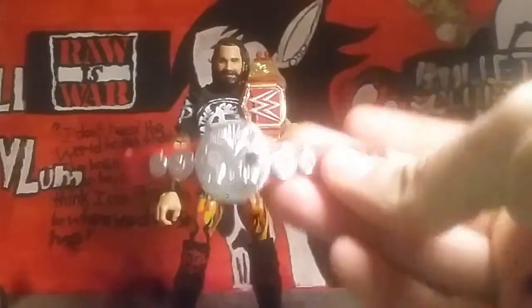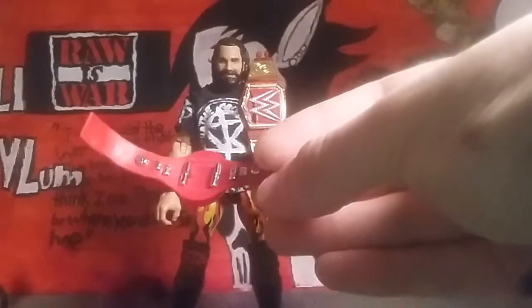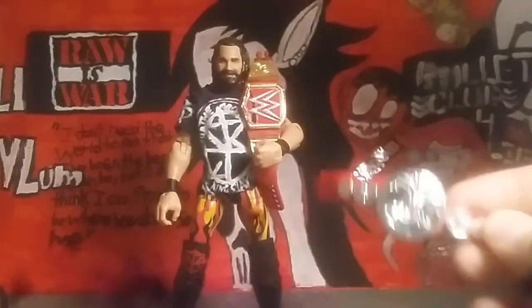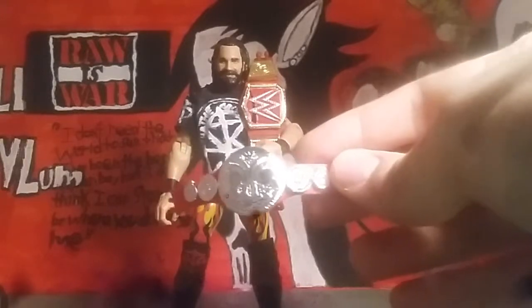His first accessory is this Raw Tag Team Championship. I used to have the other half of this, but as you know, I turned it into the Psychosis Championship. It's really nice though, and it's a good way to get your other half of your tag titles. That's pretty much it for this accessory.